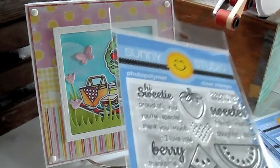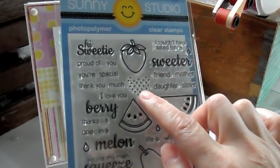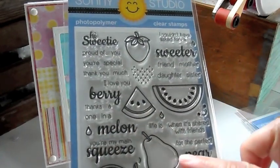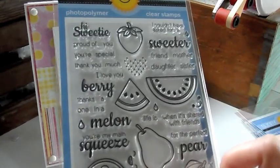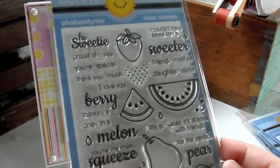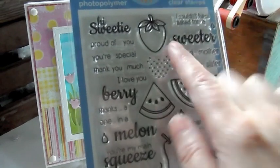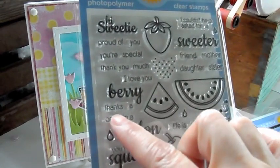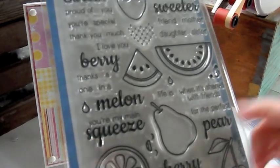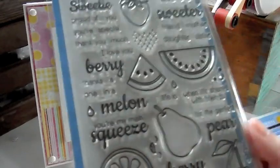This one is Fresh and Fruity. Really cute. So we got strawberries. And then look at that, it's almost like in a heart, and you can just stamp that on there to put the little dots on the strawberries. The watermelon, watermelon piece. This could be a lemon or an orange. Here's the whole lemon, the cherry, the pear. And then there's a cute little face you could stamp on there. And then there's lots of sentiments in here. Hi sweetie. I'm proud of you. You're special. Thank you much. I love you. I couldn't have asked for a sweeter friend, mother, daughter, sister. Berry, think a one in a melon with a cherry on top. Life is when it's shared with friends, for the perfect pair. So these are all separate so you can interchange all these sentiments. Really cute. And then the dies.